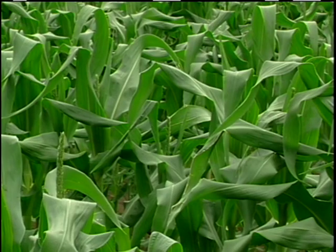The covers, once we've applied them, we like to leave them on as long as possible. One year we left the row covers on to the point of pre-tassel and saved ourselves one or two sprays for corn borer.